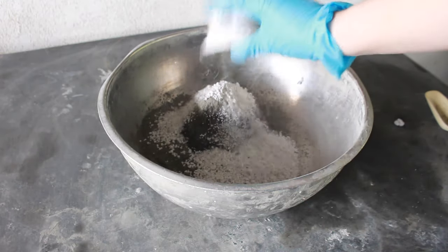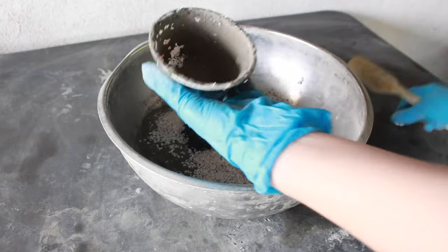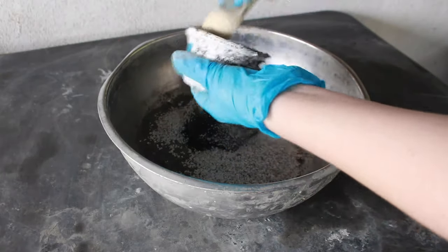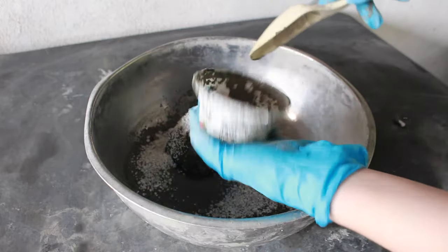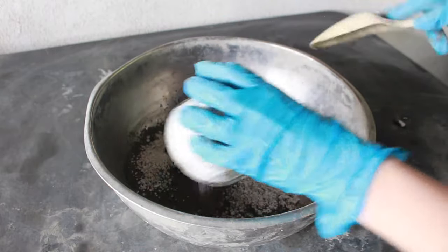If you'd like to learn a little bit more of the basics of the Papercrete mixture and Paperpulp, I will link a playlist for you down in the description box where you can watch those videos and get a little bit more information.